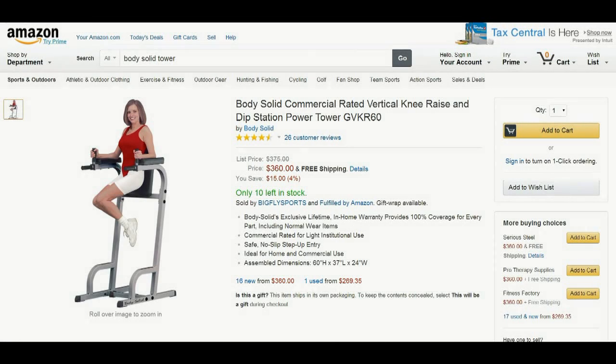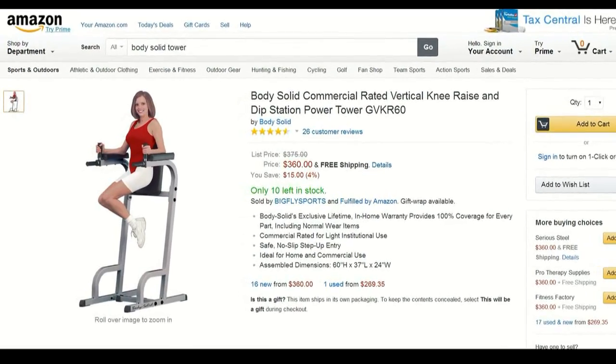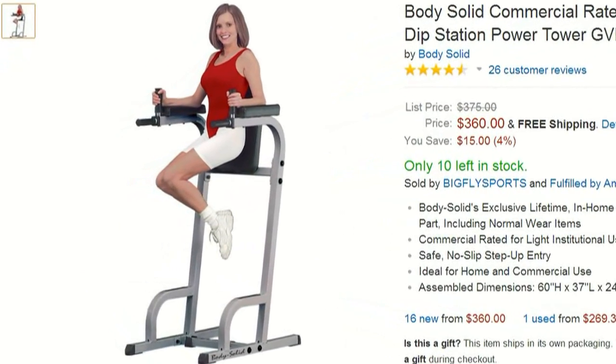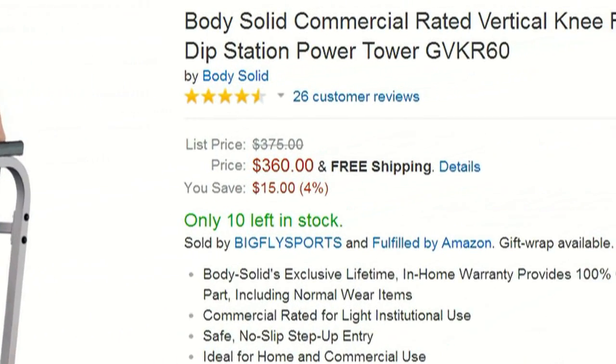What in the hell do we have here? I'll be damned if it isn't the Body-Solid commercial-rated vertical knee-raise and dip station power tower, model GVK-R60.